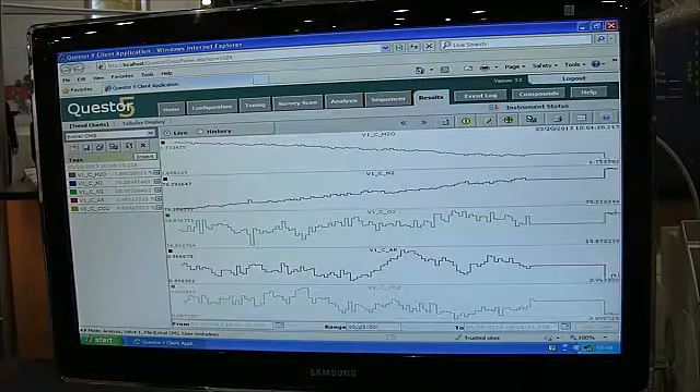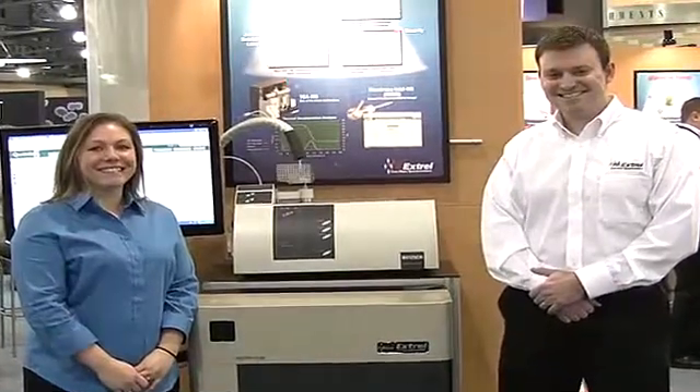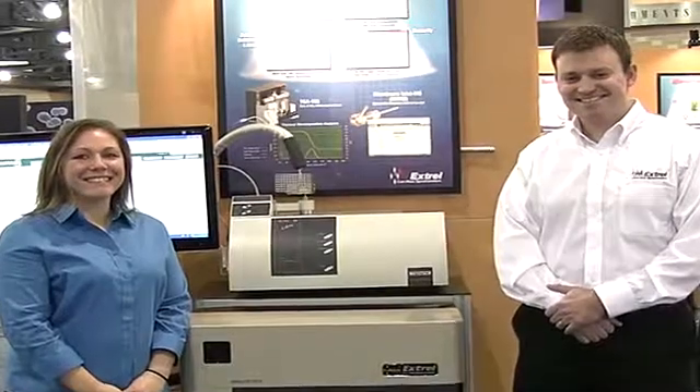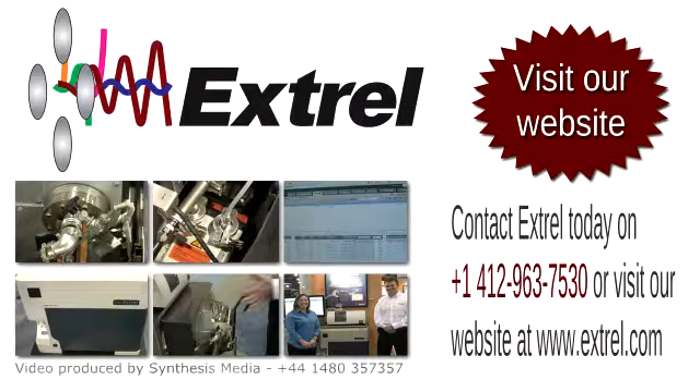Extrel service and support are second to none, and no matter where you are worldwide, trained certified personnel are located nearby and ready to help. For more information, please contact Extrel directly or visit our website.